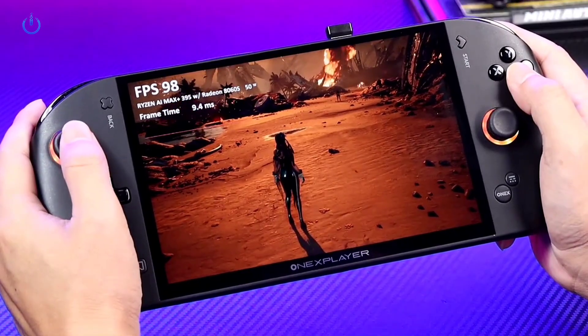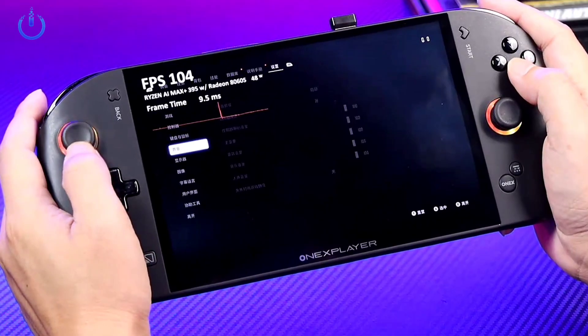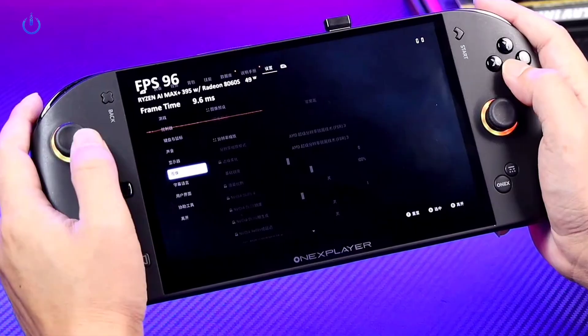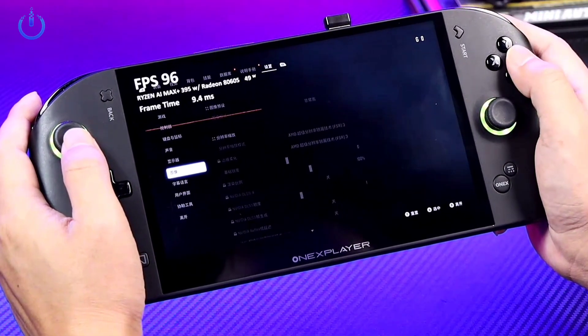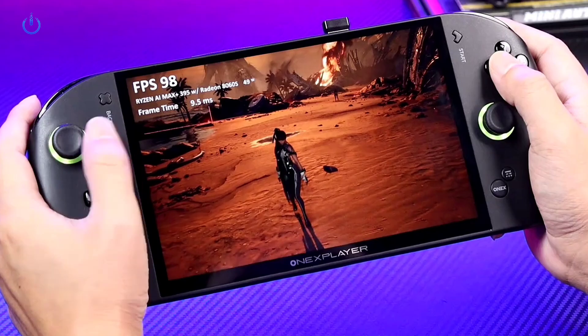The game we're currently playing is Stellar Blade, so let's take a look at its settings. The resolution is 1920 by 1200 and the graphics quality is at a very high preset. It's completely maxed out and right now I'm observing the power consumption at 50 watts.